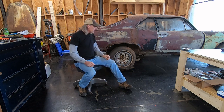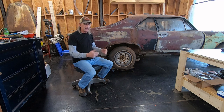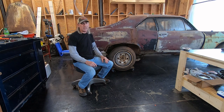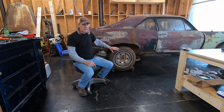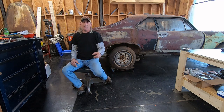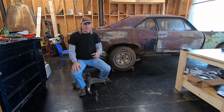Hey everybody, we're going to put a rear end in the budget Nova. Finally getting back on this build — been a little while. This car came with a rear end housing in it, but the axles are just sitting in there with no caps on the housing, no carrier or gear, at least no ring gear — the pinion's in it. We're going to take this housing and rear end out. I've got another 10-bolt we're going to put in here that I got from a subscriber for free — that's the best price ever. Thank you, Mr. Ronnie.